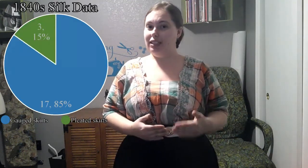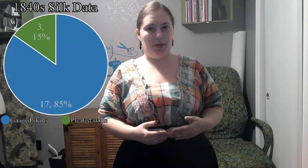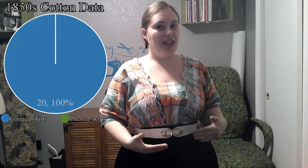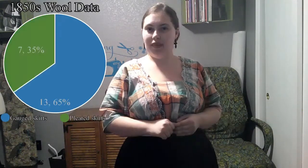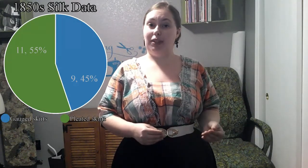For the 1840s, nineteen out of twenty cotton dresses were gauged and one was pleated. Also for 1840s wool dresses, nineteen of the twenty were gauged and one was pleated. And for 1840s silk dresses, out of twenty, seventeen were gauged and three were pleated. Now for the 1850s, out of twenty cotton dresses, all twenty were gauged. Out of 1850s wool dresses, thirteen were gauged and seven pleated. And out of 1850s silk dresses, nine were gauged and eleven pleated.